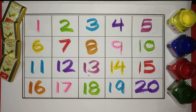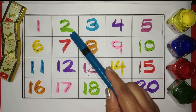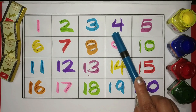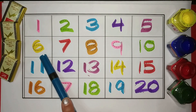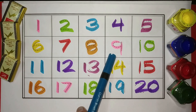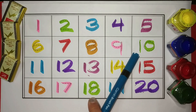Let's revise: 1 Pink, 2 Green, 3 Blue, 4 Purple, 5 Magenta, 6 Yellow, 7 Red, 8 Orange, 9 Pink, 10 Green.